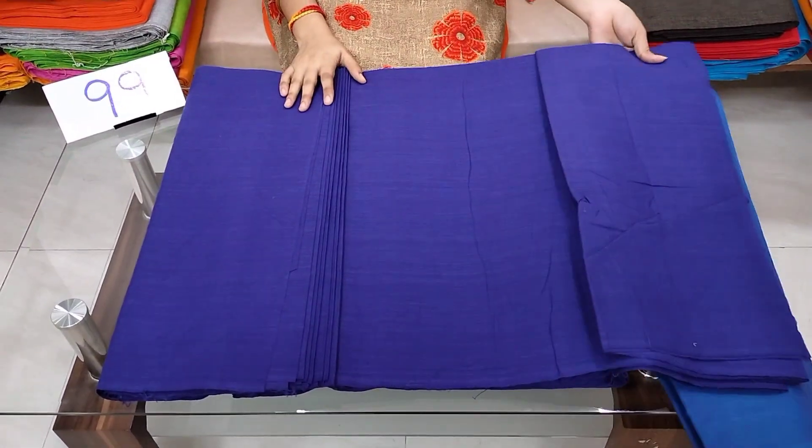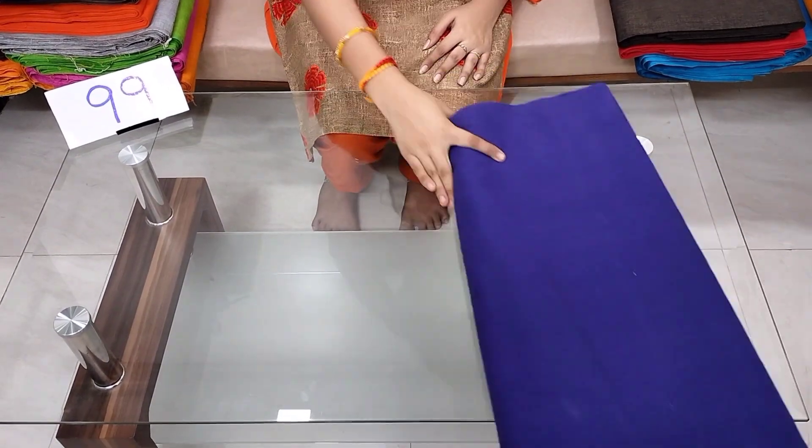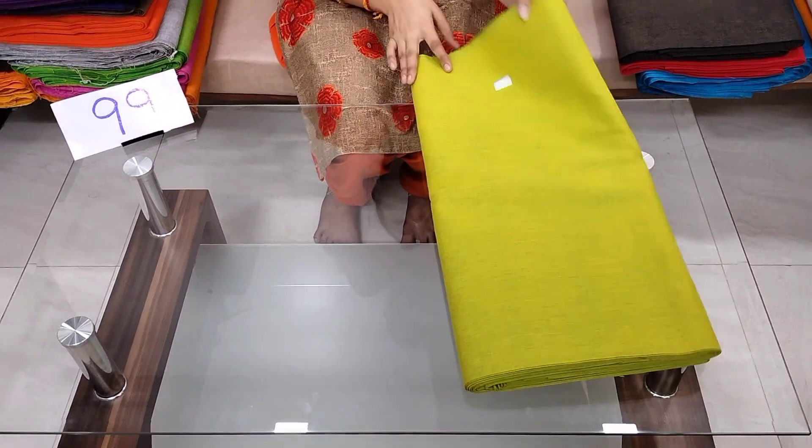I have to buy at ₹85 plus shipping. I also need to buy the double shade fabric.